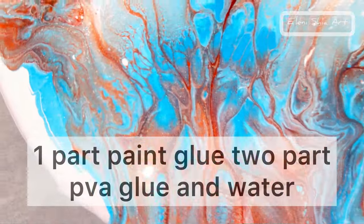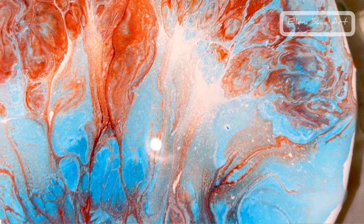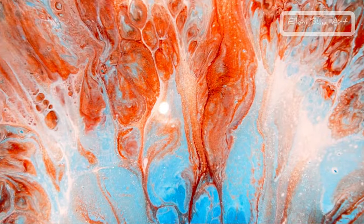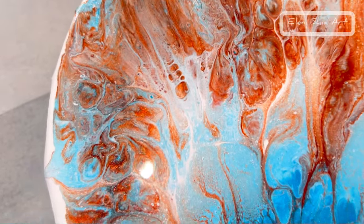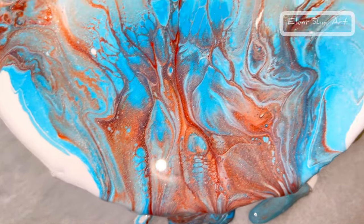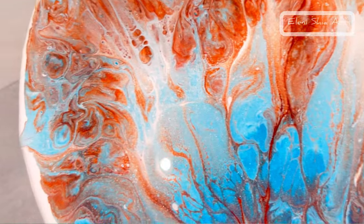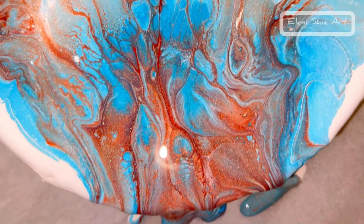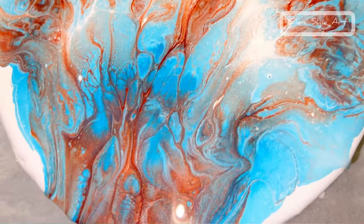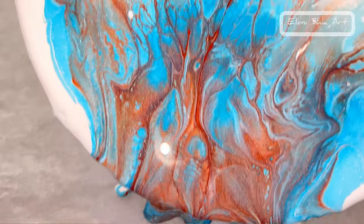Number three was the glue and water. This is my least favourite — although it did the most to start with and had the most effects initially, the effects kind of melted away. It's not as vibrant as the other two. It's still vibrant, but just very slightly less. Just got a different look about it — still got some lacing and just a couple of cells. Maybe it's the way I blew it out. The glue and water will be the most inexpensive option.